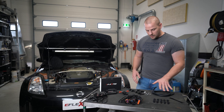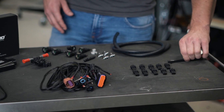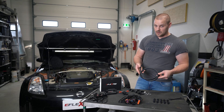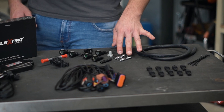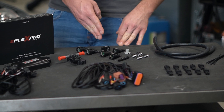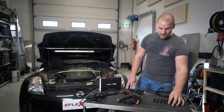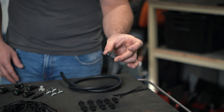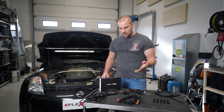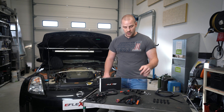Then we have our accessories kit. This includes zip ties, fuel line — it comes in different sizes based on your vehicle and engine — hose clamps, a fuel line tool, and quick connectors. And then we have our male connectors. We have different options based on your engine, so those will be checked when we check your vehicle's compatibility.